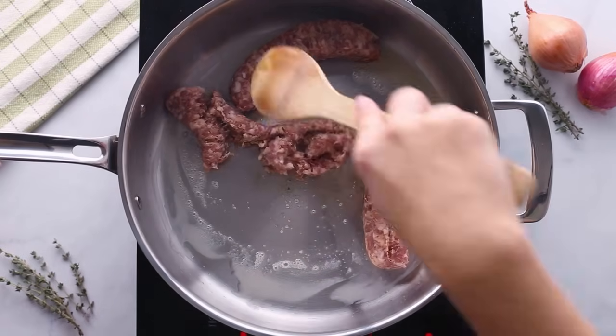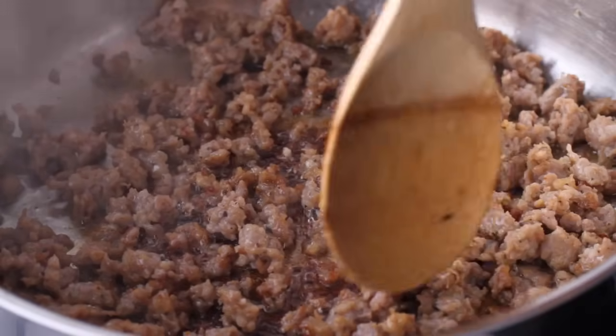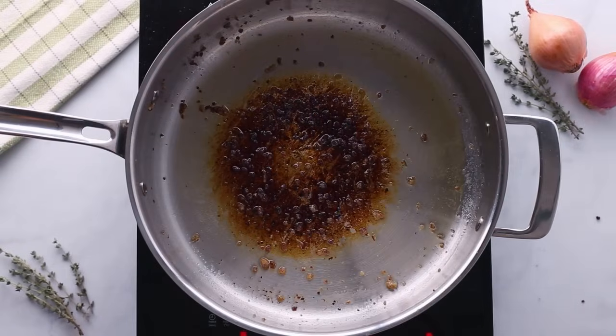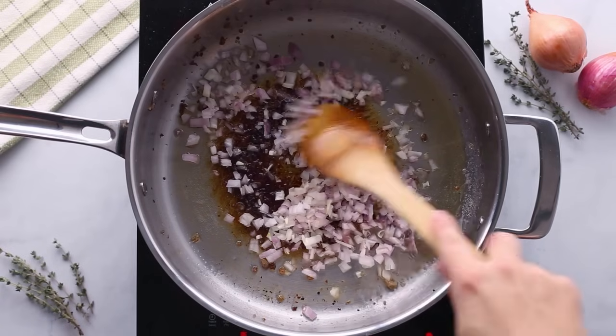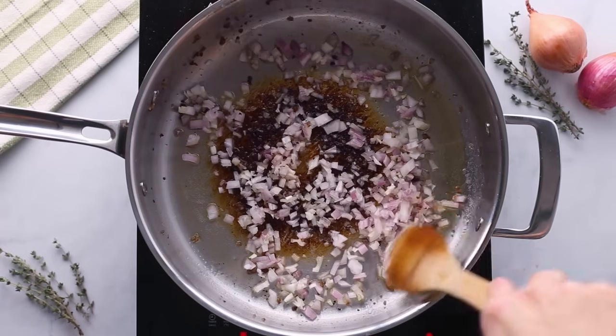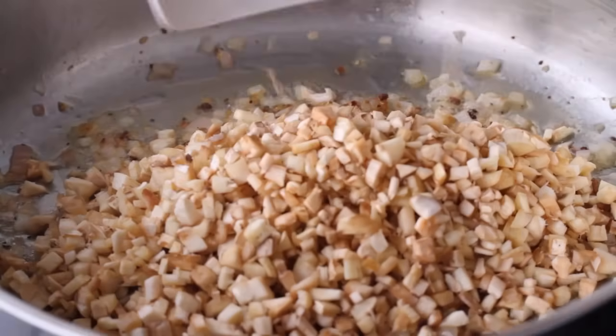Cook your sausage until it's no longer pink and break it up into smaller pieces too, because you don't want chunks of sausage in the mushroom. Once it's browned, transfer all of this buttery sausage into a bowl and set it aside. Leave behind any of the drippings because we're going to use that to sauté our chopped shallots and mushroom stems.